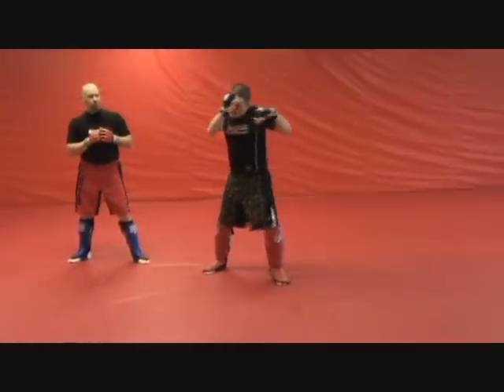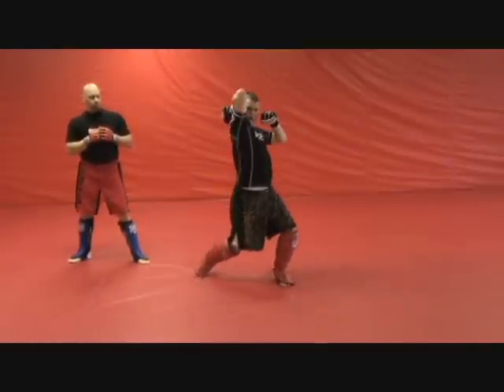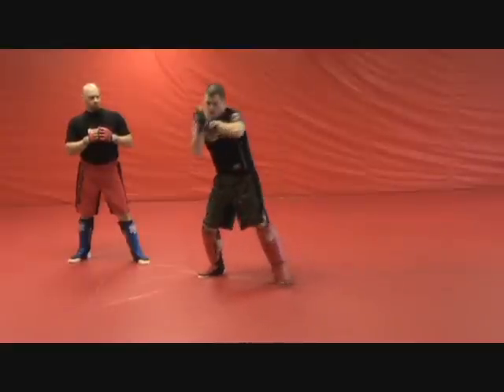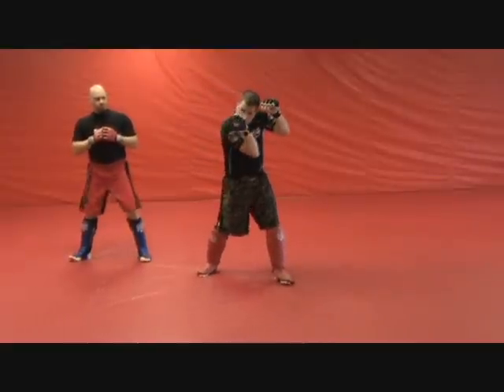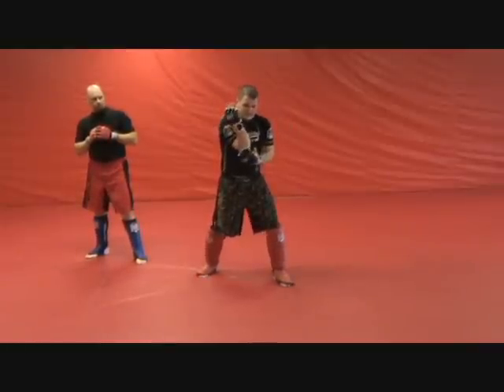You're here throwing punches, kicks, throwing your knees — whatever you want to throw. Give it to them a little bit, then up and down. My elbow is coming in toward the center of his chest as he relaxes his arm on my bicep because he feels like he has control.